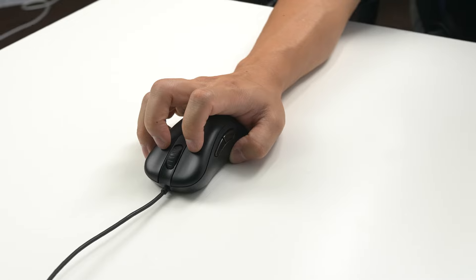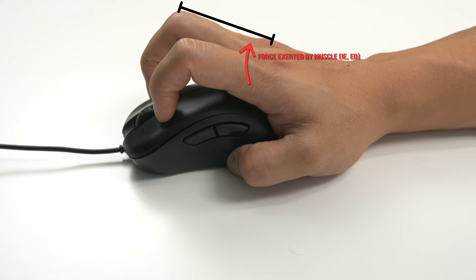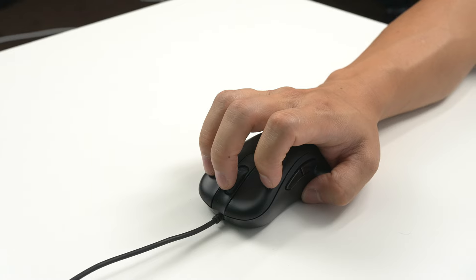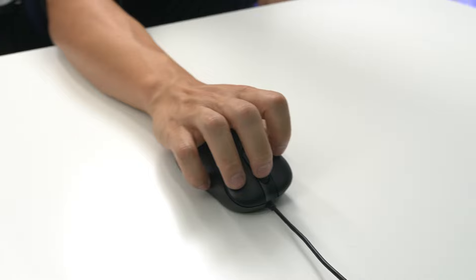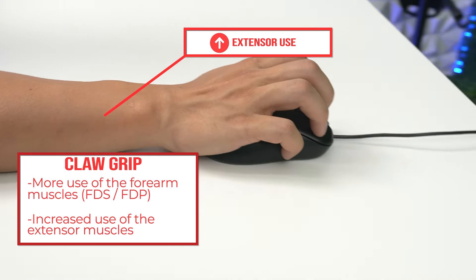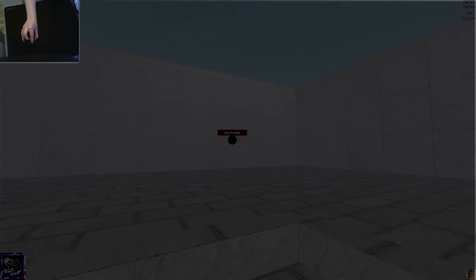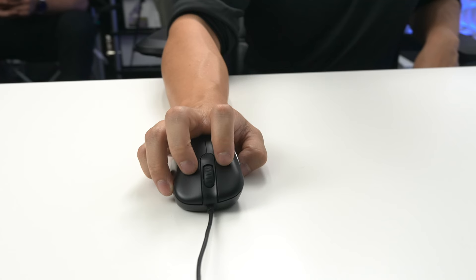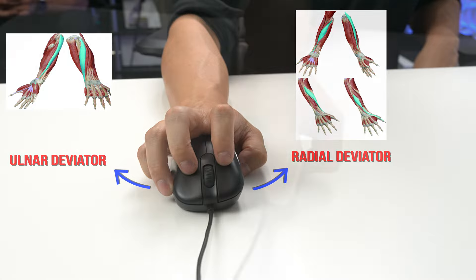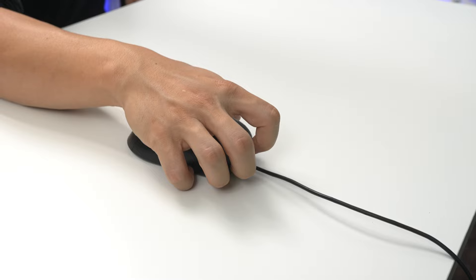Claw grip provides more overall control with increased tension. It's easier to click and has a slight biomechanical advantage, giving the user better overall control of clicking. It typically increases the use of your wrist and finger flexors — your FDS and FDP — because of passive insufficiency of your lumbricals, and also leads to increased use of the muscles on the top side of the forearm, your extensors. This is the most commonly utilized grip in AIM training due to its overall control, with palmar contact and pressure impacting how much the radial and ulnar deviators are used.